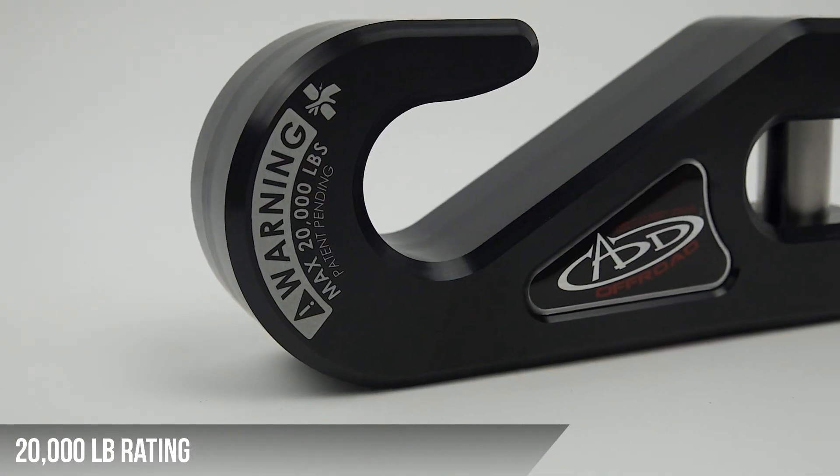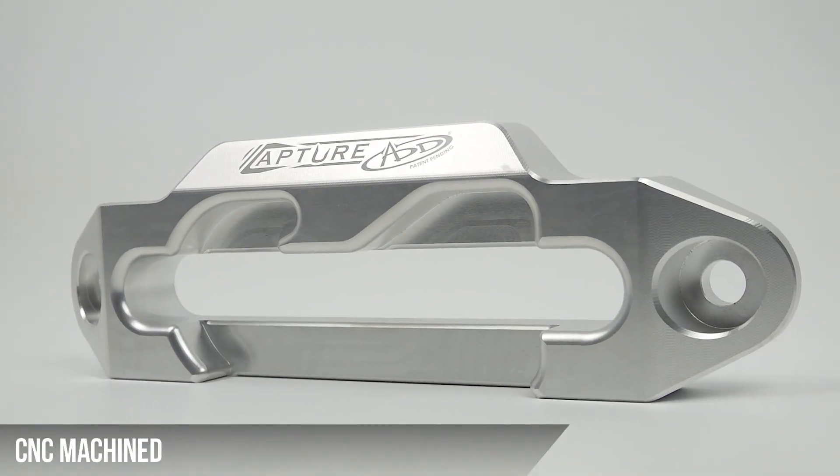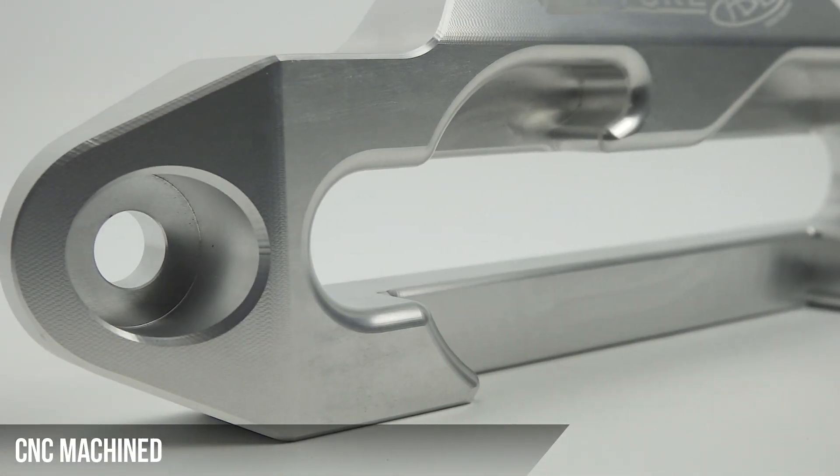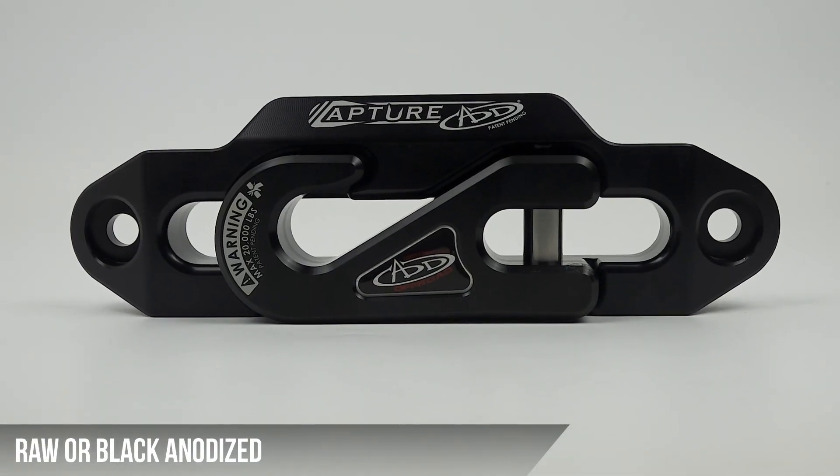The hook is rated up to 20,000 pounds. The Fairlead is precision CNC machined from high-quality aerospace aluminum, and is available in both raw and hard anodized black finishes.